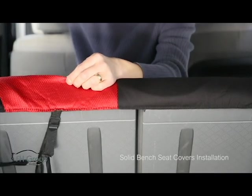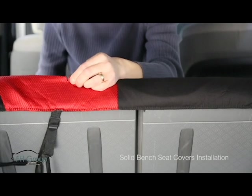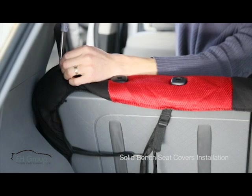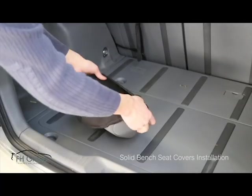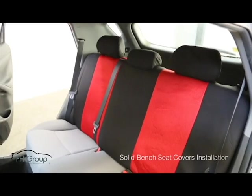To install headrest covers, you need to cut two small holes on top of the covers for each single headrest. After you made the cut, tuck the material underneath the plastic brackets. Simply do the same for the latch if you have one. Put on your headrest covers and insert them back. You might need to push the side tabs on the plastic bracket.